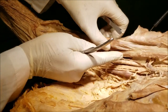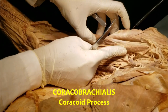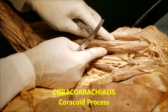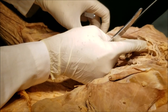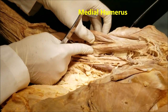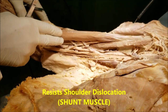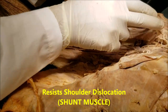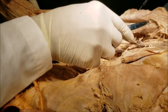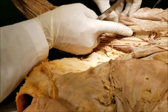The next muscle, on the medial side of the arm, is the coracobrachialis. It also arises from the coracoid process, as the name implies, and gets inserted onto the medial surface of the humerus. It has no action on the elbow joint — it acts only on the shoulder joint, helping to adduct and flex the arm.